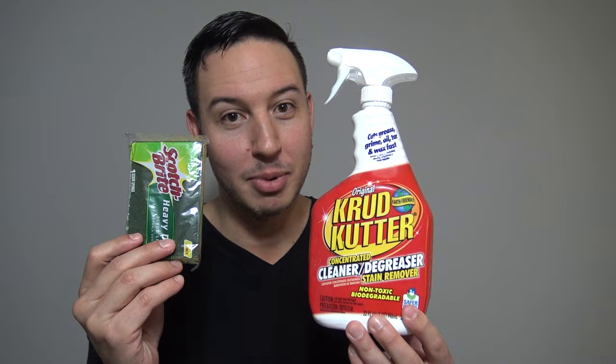Now to clean that puppy with confidence, what you're going to need are two items: some Crud Cutter and a Scotch-Brite sponge.